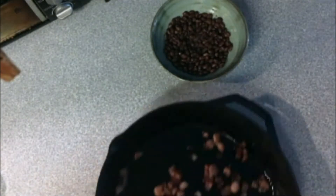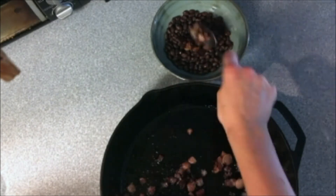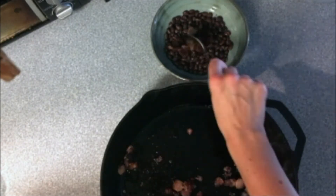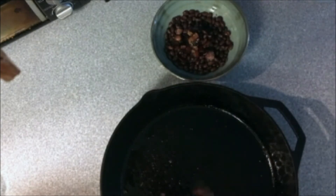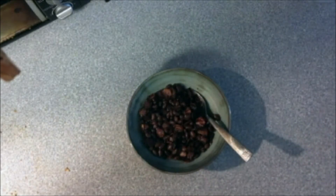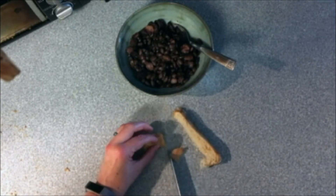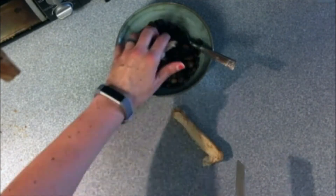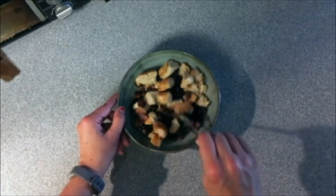Once the bacon is nice and crispy and sizzled, go ahead and scrape it out of the pan and toss it over the beans. Try not to get too much of the bacon grease in there, just the crispy bacon-y bits. Give that another stir so you incorporate the beans and the bacon together. Next, it's time to add some bread. Go ahead and chop up some bread — I did them in rather large pieces here, but you probably want to make them a bit smaller, about one inch by one inch or a little bit less. Gently and carefully stir to combine so you don't knock anything out of the bowl.